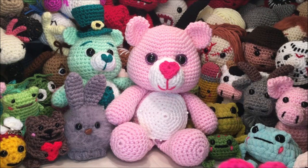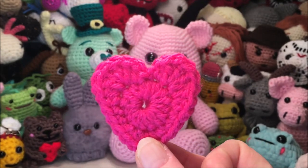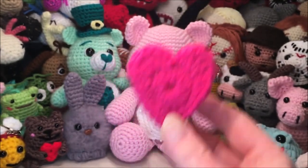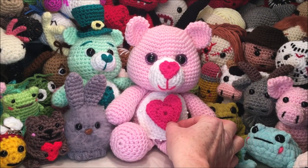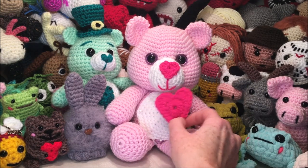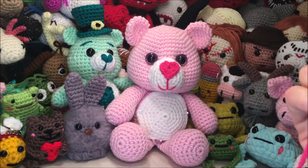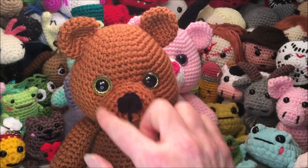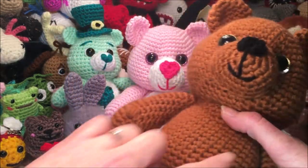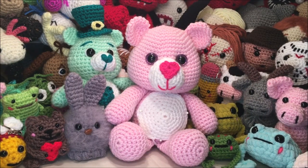Hello and welcome to my channel. Today's video we will be making this little heart applique. Most of you will be coming here from my bear video to do the little heart for the tummy patch. And if you've just happened upon this video and you want to do the bear, I will put the link down in the description. It will look like this bear, but there'll be options to do the heart nose and the little tummy in white. Grab your yarn and let's get started.